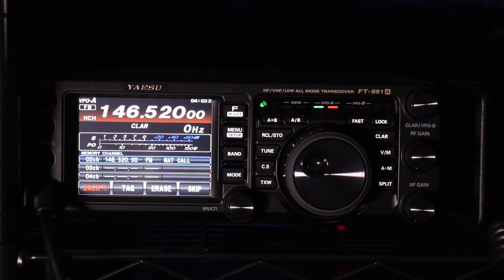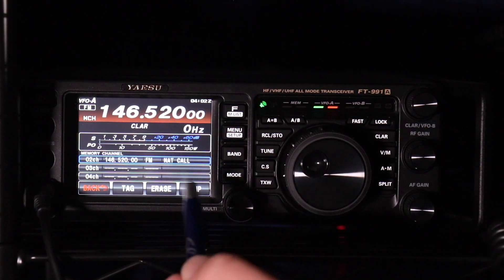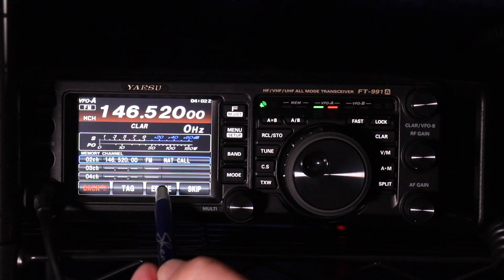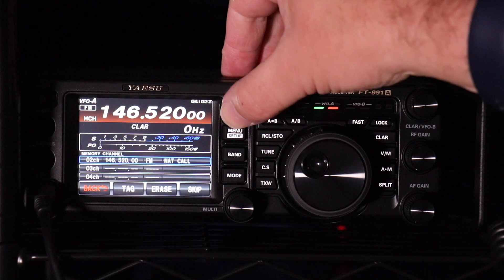Now while we're here, if you decide you don't like this one or you want to delete another one, press and hold the Function key again. You can hit Erase if you want to get rid of a memory that you've already input. Back out.